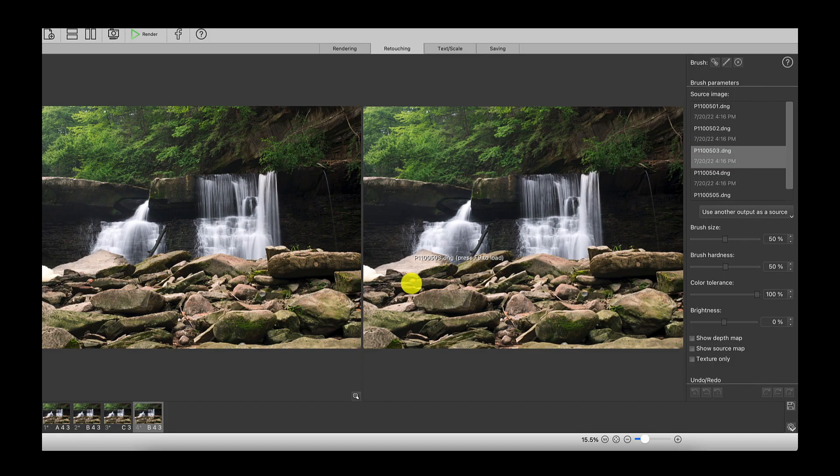Here's what's cool about the retouching tool: instead of playing with masks in Photoshop, you can pick any source image from your stack and brush it into the blended result. For example, if a mid-ground area was taken from image 501 but I think image 503 is sharper there, I highlight 503 — it previews on the left — and then brush it into the right-side result. If the algorithm messed something up slightly, it's very easy to correct by choosing the sharper source frame and painting it in.